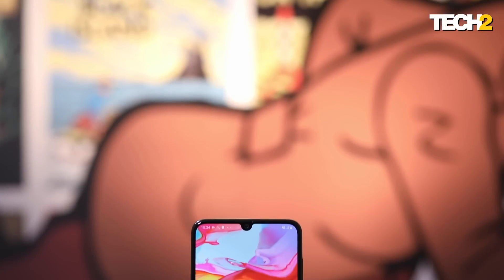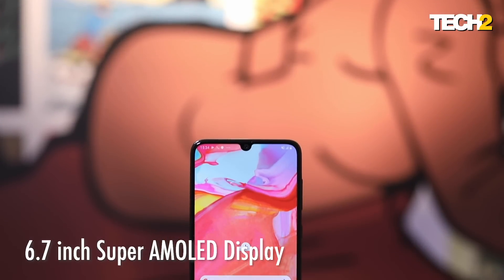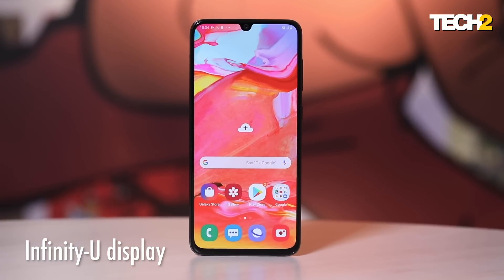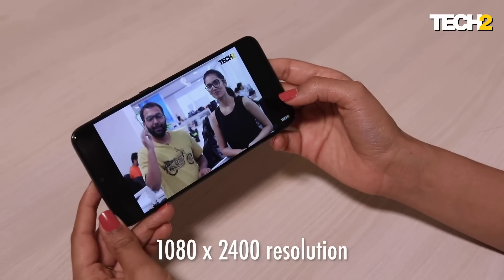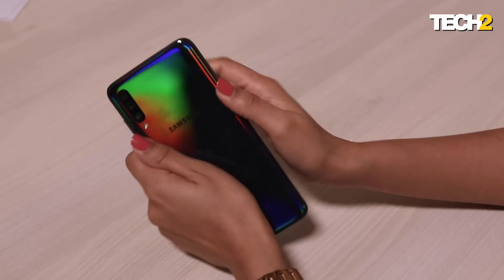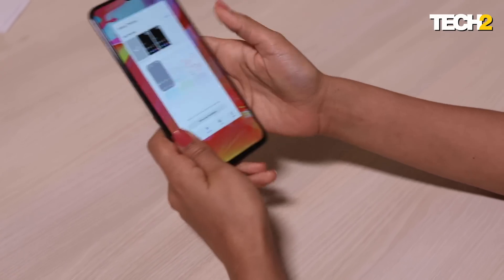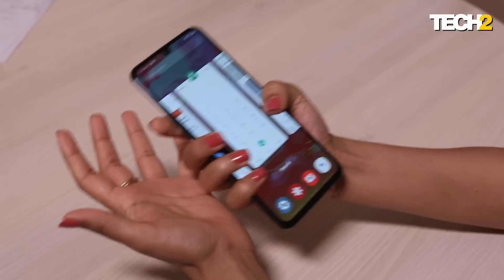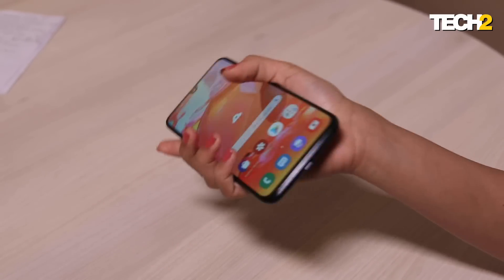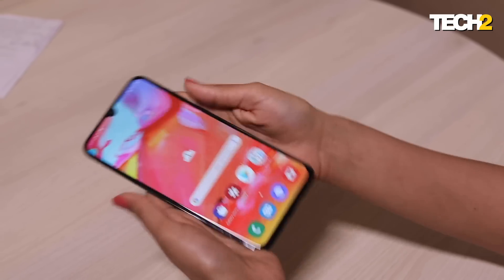The Samsung Galaxy A70 has a 6.7-inch Super AMOLED display, which Samsung calls the Infinity-U Display. Its colors are bright and crisp, and for video viewing or gaming, the screen size is excellent. Which also brings me to the design — if your screen is big, it generally means your phone will be bigger. So if you have tiny hands like mine, handling the phone is slightly a task.